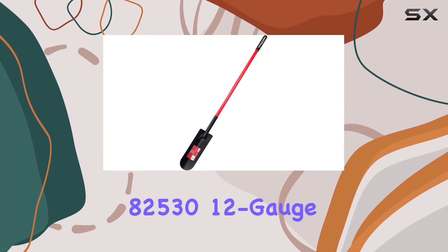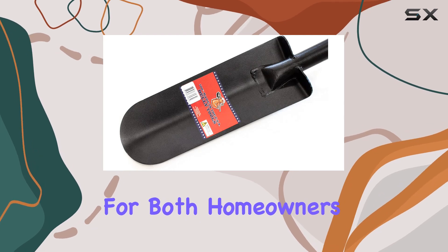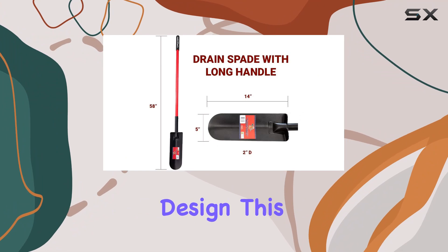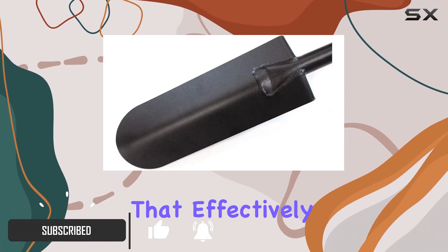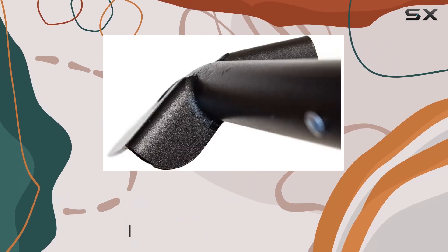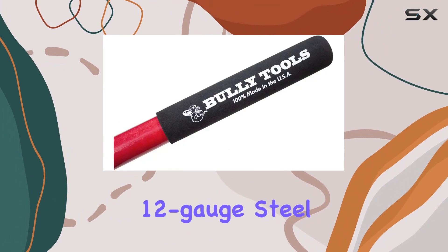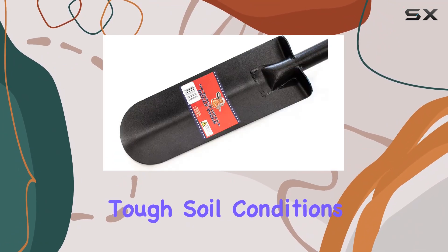The Bully Tool's 82530 12-gauge drain spade stands out as a top-tier tool for both homeowners and professionals, thanks to its robust build and innovative design. This spade is crafted with a closed-back design that effectively prevents debris buildup, ensuring that you can dig without interruption. The blade is made from extra-thick 12-gauge steel, making it incredibly durable and capable of handling tough soil conditions.